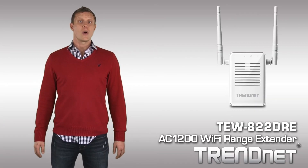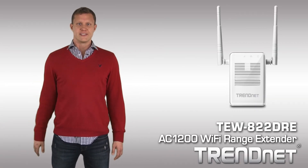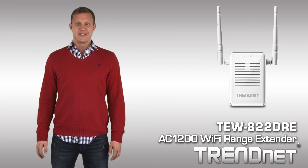Extend an extreme performance Wi-Fi network and connect all of your devices with TrendNet's TEW822DRE.